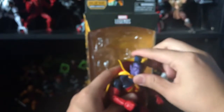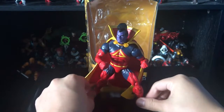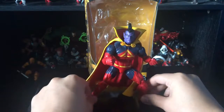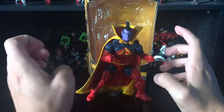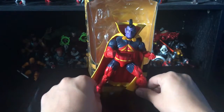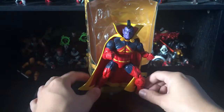Do I recommend this figure? If you don't have a Gladiator in your collection, I suggest you get this guy. If you really don't care about the character and only collect characters you know, then pass on this one. But overall I like this figure — it's not the best, not bad, it is what it is. I'm still really happy to finally have a Gladiator in my collection.